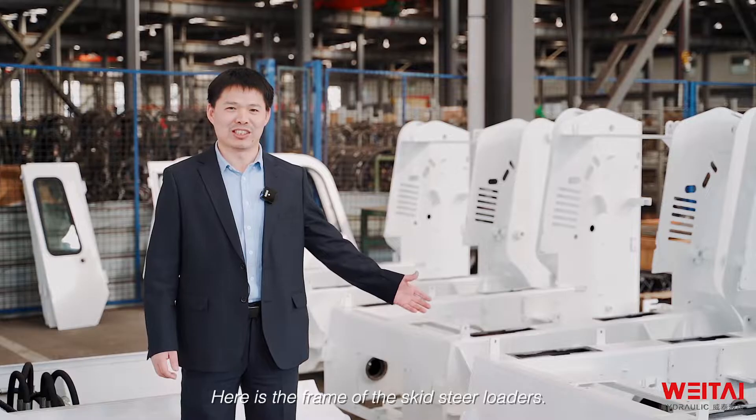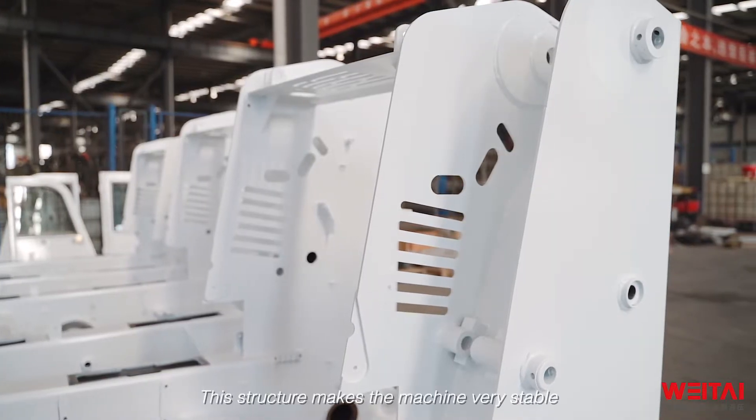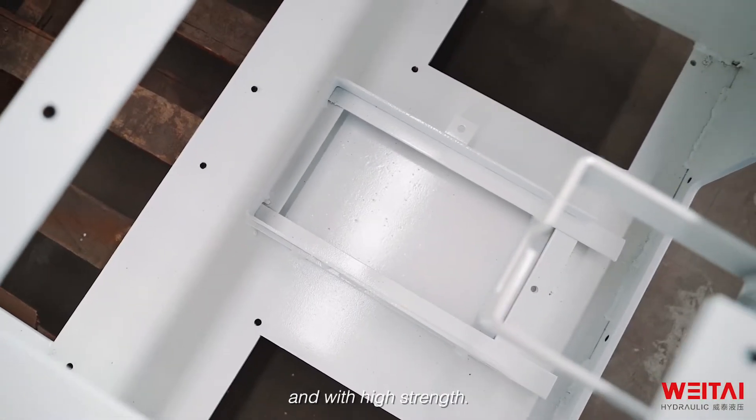Here we see the frame of the skid steel loaders, and it is a box type, so the structure makes the machine very stable and with high strength.